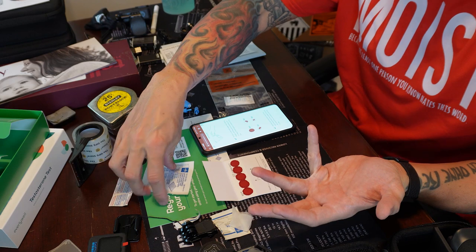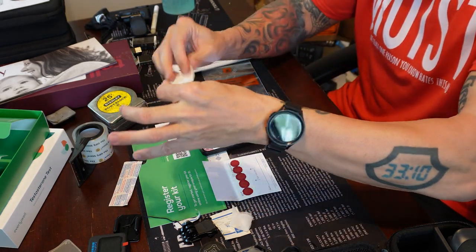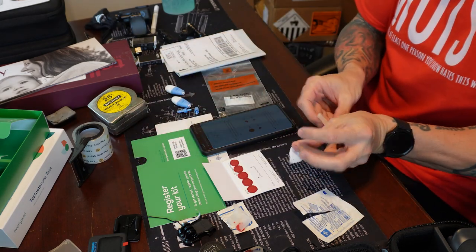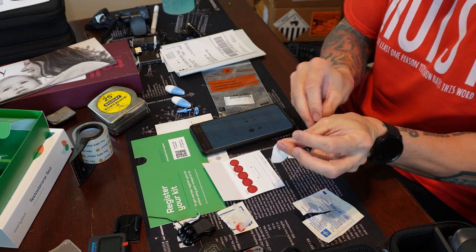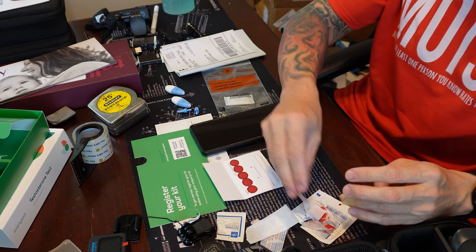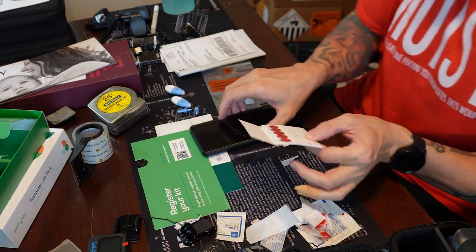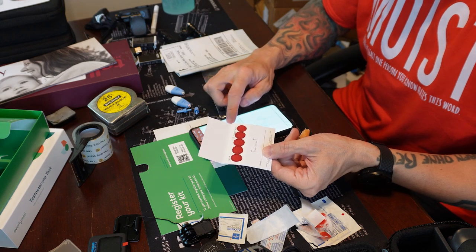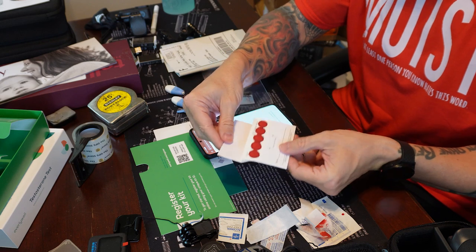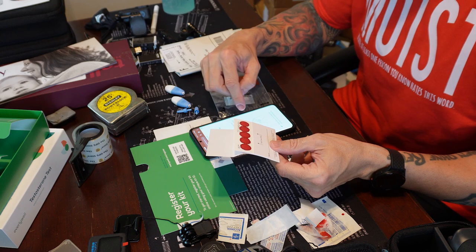We've got all five circles filled. Take the gauze and put it on the finger, seal it with a band-aid before bleeding all over the table. Now that the band-aid's in place, check the back of the card and make sure that the blood has come through, which it has. Leave the card to dry for 30 minutes or until completely dry.